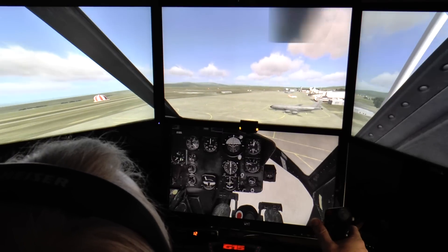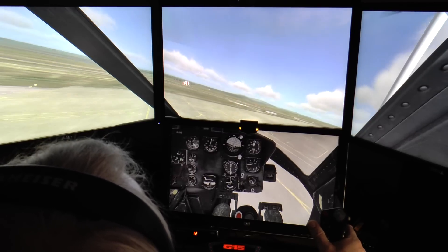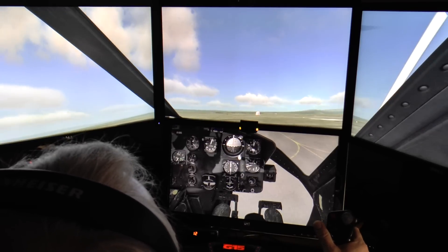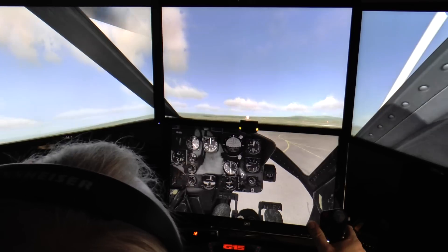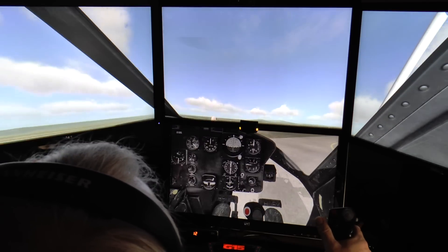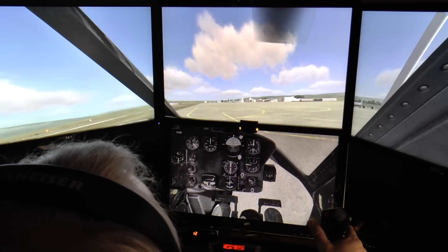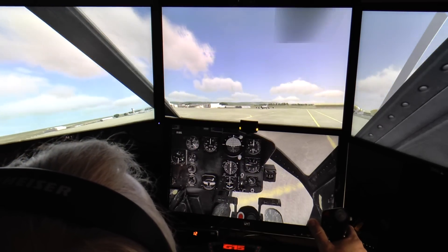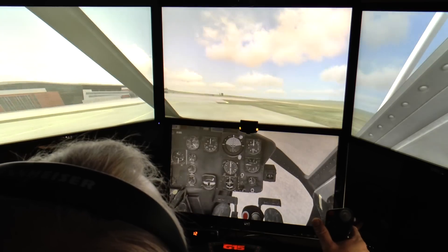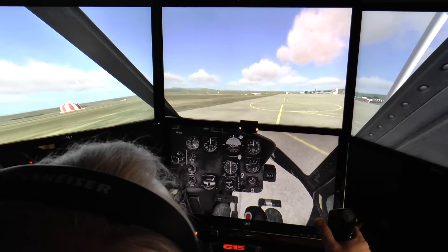The frame rate's not brilliant — it's just about workable. I'm still waiting for EDGE to come out and therefore be able to use my graphics cards to their full potential, as presently it's only using one GPU. I'm asking quite a lot of it — it's a fairly big frame resolution across three screens. But as you can see, it is flyable. The sun is bright — let's head off down this way.